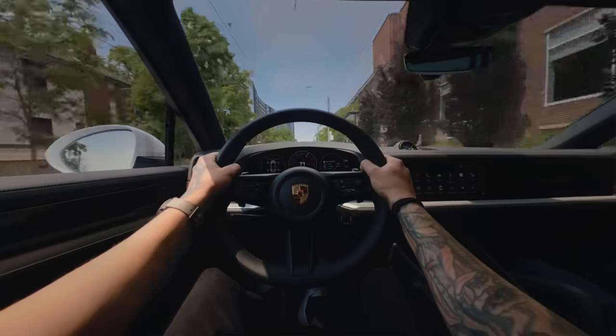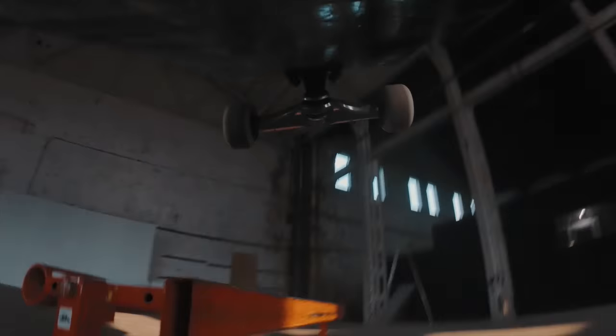Let's go test it out everywhere — I'm going to be taking this to a Porsche shoot today, skateboarding next week, and then the week after that we're going to Estonia. So this thing is going to get used a lot.